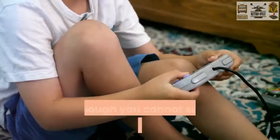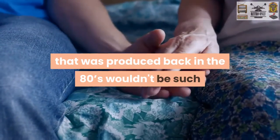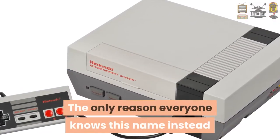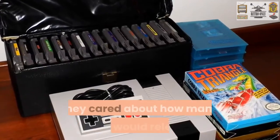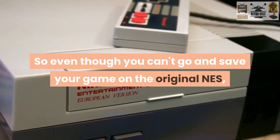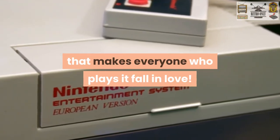Even though you cannot save games with the original Nintendo, it is still one of the best gaming systems ever made. You would think that something produced back in the 80's wouldn't be such a worldwide known name in today's day and age. The only reason everyone knows this name is for the simple fact that Nintendo cared — they cared about what games they put out, how many they would release, and what gamers thought of their games. So even though you can't go and save your game on the original NES, there is just something about the NES that makes everyone who plays it fall in love. This has been Matt from RetroOnly.com. Please don't forget to like and subscribe to this video.